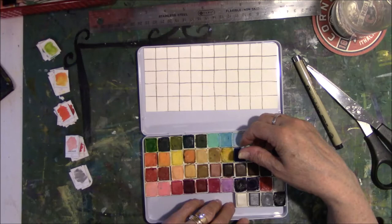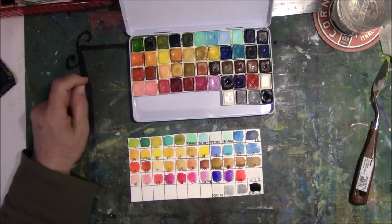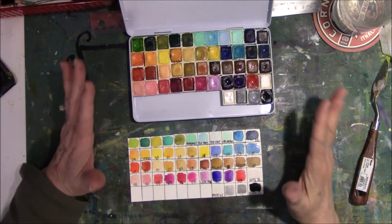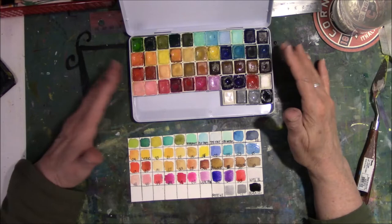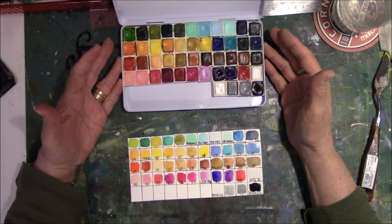I finished swatching and they're a little bit wet, but I had a thought — I don't need to laminate this. I have clear contact paper. So I'll put the contact paper on both sides, seal it in, and I'm done. It hasn't cost me anything except for the tacky putty — I already had the pans, the old tin, the watercolor paper, everything. Sometimes the old stuff is great.